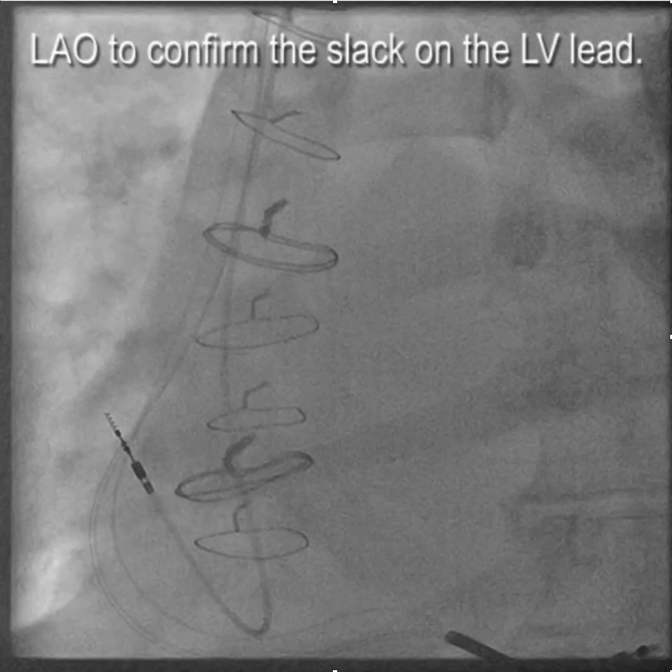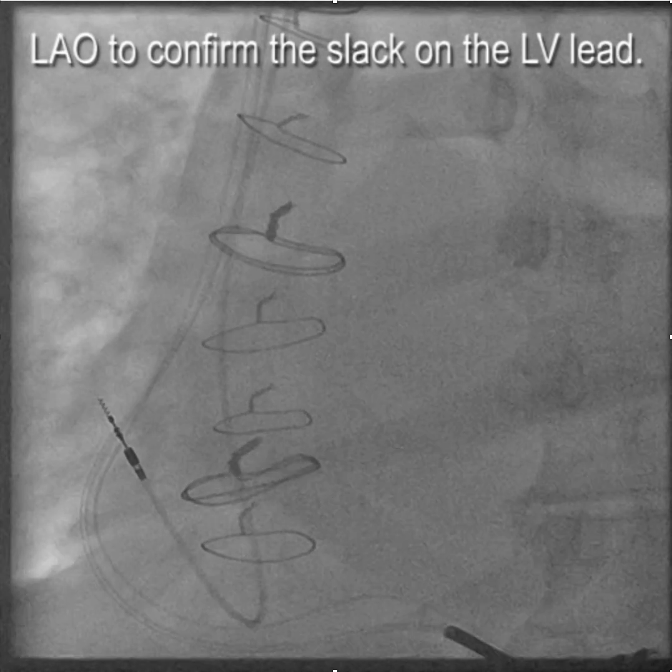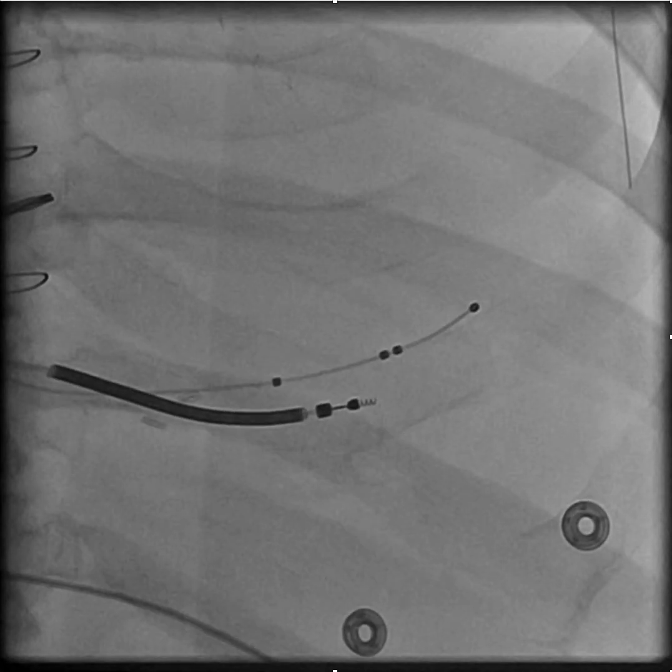We put the lead in, take the wire out, take the stylet out, and make sure we have adequate slack by checking the position in the LAO. You want the pacing lead to come out, go across the bottom of the right atrium, and then up along the lateral wall. And now we have a successful implant.